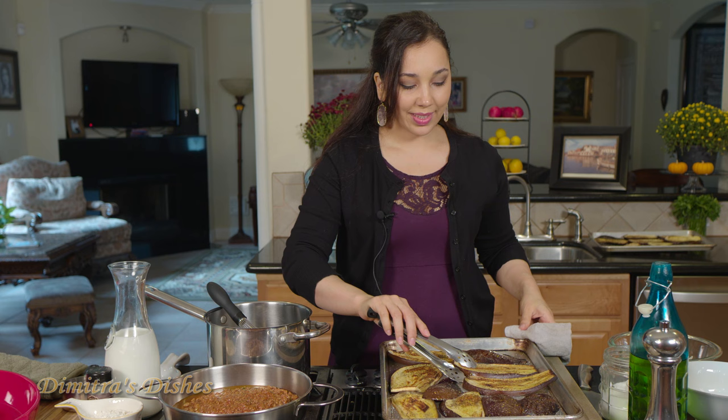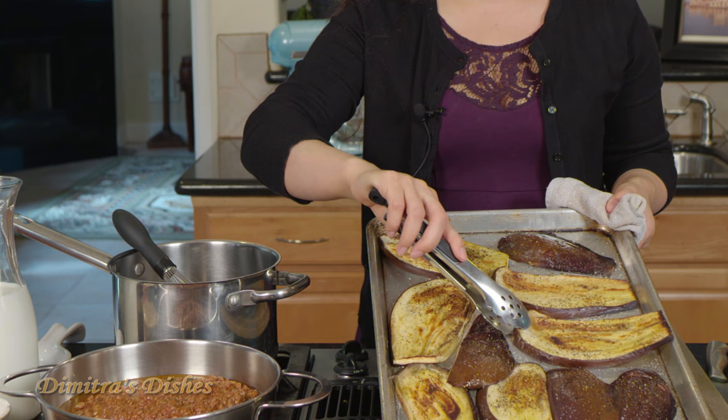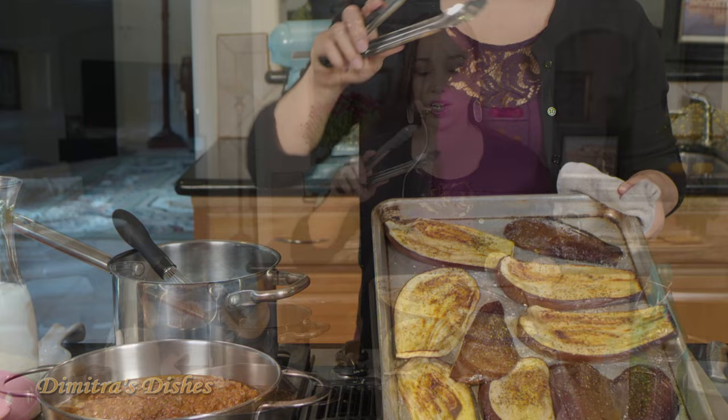It took a little more than 15 minutes — ovens vary. What you're really looking for is never the time; it's the color and the texture. You want them to be cooked on the inside and kind of soft, and you want a beautiful golden color on top. That's how you know they're done.